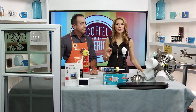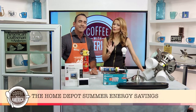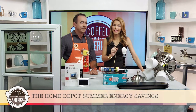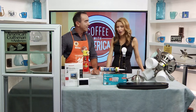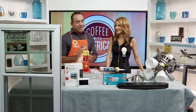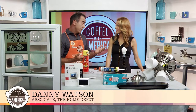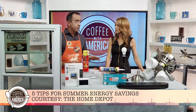With temperatures soaring and the humidity kicking in, the only thing rising faster than the mercury is the utility bill. But don't worry, because here with five easy projects to keep the hot air out and the cold air in your home is Home Depot associate Danny Watson. Saving energy means saving money — up to 20% on your energy bill. From windows to lighting, let's walk through some steps that are going to help you save.